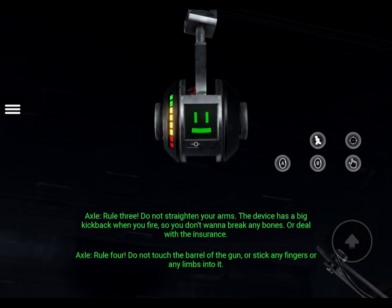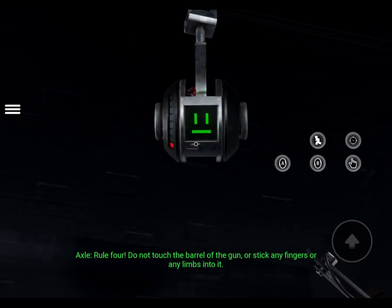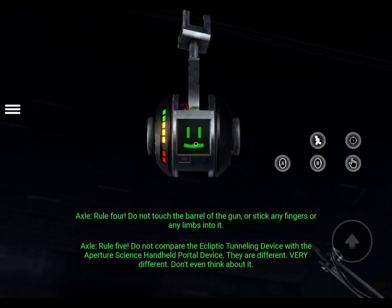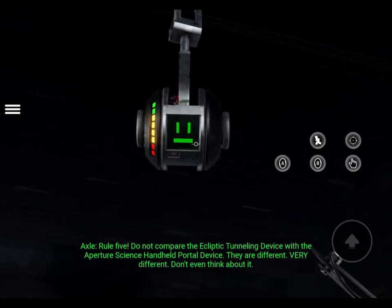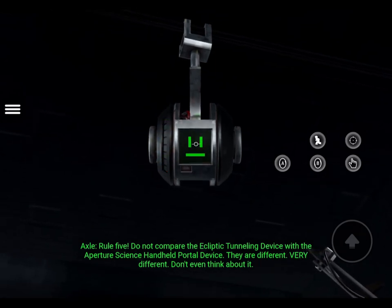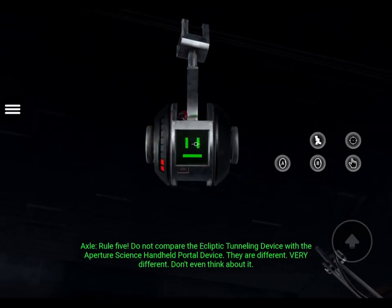Rule 4: Do not touch the barrel of the gun or stick any fingers or any limbs into it. Rule 5: Do not compare the ecliptic tunneling device with the Aperture Science handheld portal device. They are different. Very different. Don't even think about it.